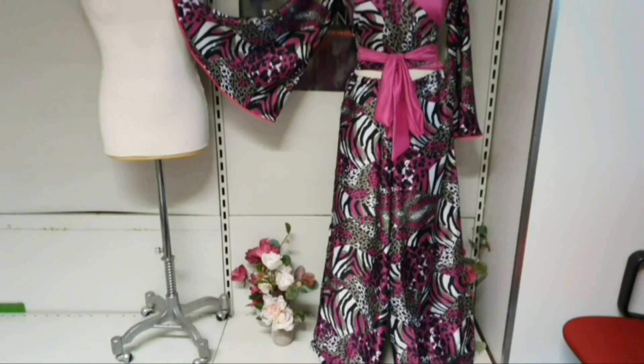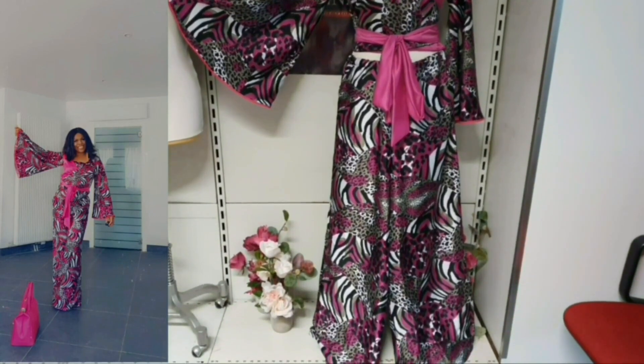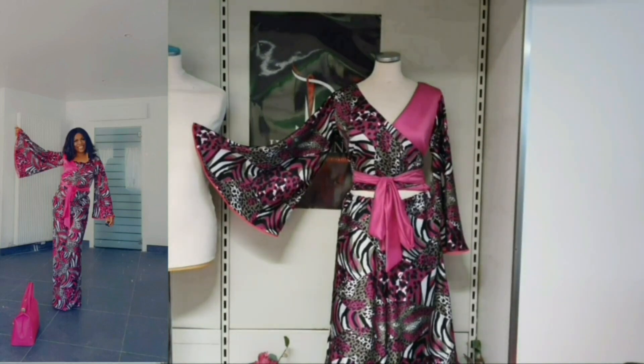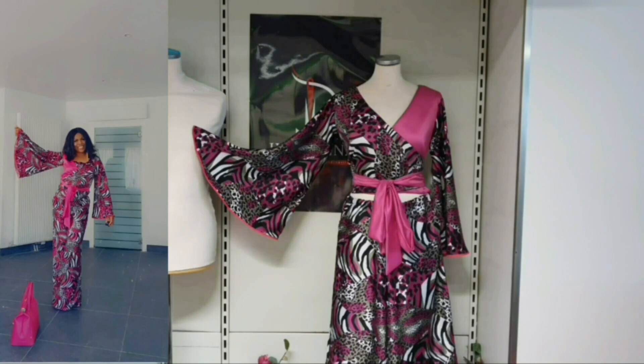Guys, this is the bell sleeve that we have just DIY'd — do you see how beautiful it's looking? I've matched it with the palazzo pants. I'm going to drop the tutorial on how to achieve these palazzo pants — it's so easy, just check it out on my channel. If this tutorial on how to achieve this bell sleeve has been helpful to you, don't forget to like it so that others can equally benefit from it. I remain IG Designs — thanks for supporting me. See you in my next video, bye!